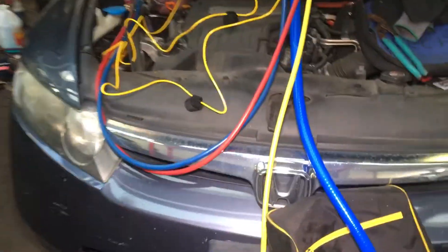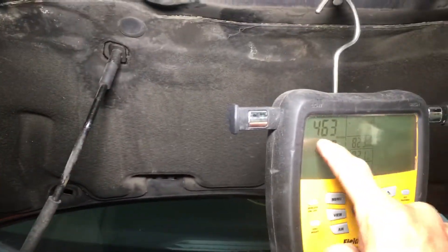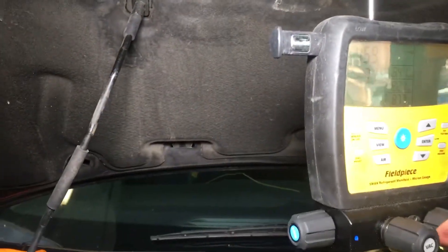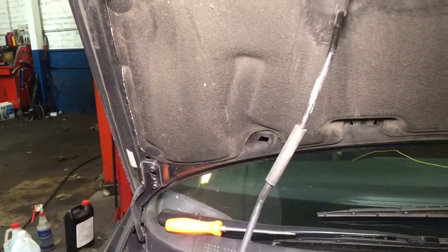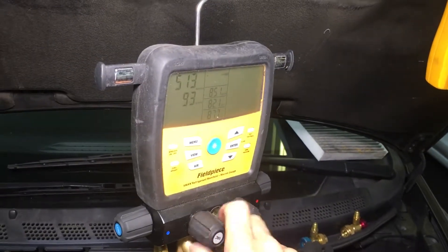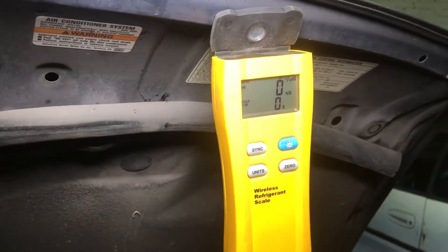I'm about to fill this up, so let's go for the fill-up. I got down to 460 microns — for the longest time I couldn't get under a thousand microns, so I just let it go for an extra hour and I finally got it down below the 500-micron range. Now we are going to zero this out — zeroed out, vacuum is off.